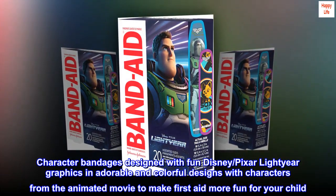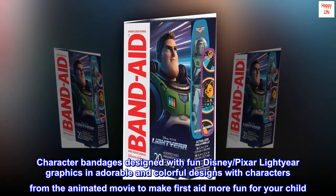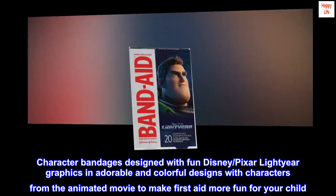Character bandages designed with fun Disney Pixar Lightyear graphics in adorable and colorful designs with characters from the animated movie, to make first aid more fun for your child.